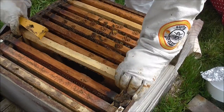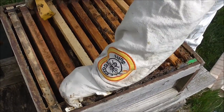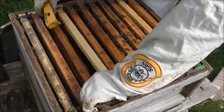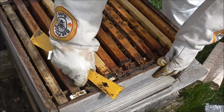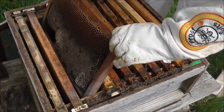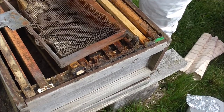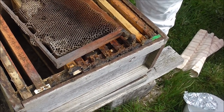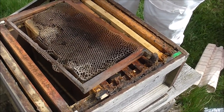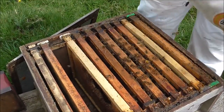We really need to replace those frames. Did we have a mouse guard on this one? No. It feels very light. See — that's got chalk brood; that needs to come out. We'll replace it with a small one and that can be our varroa trap.